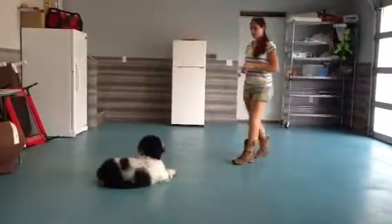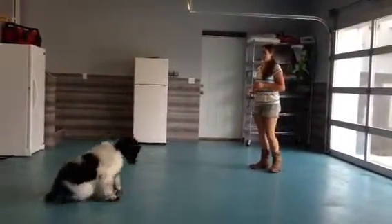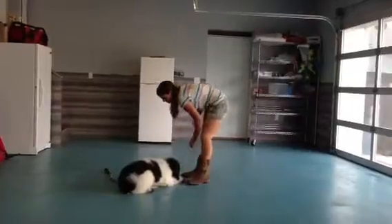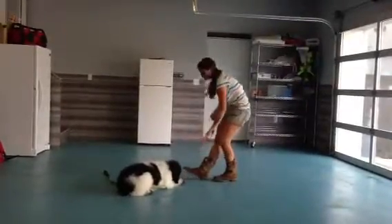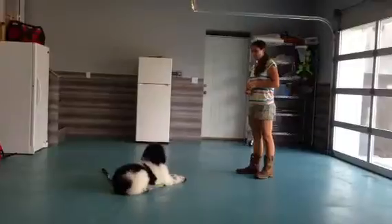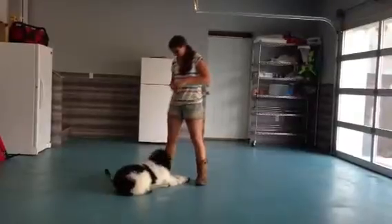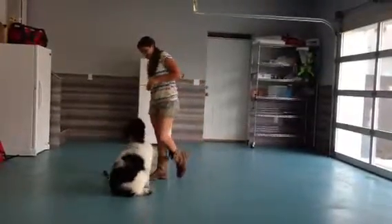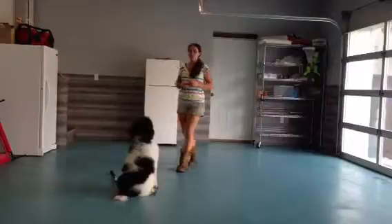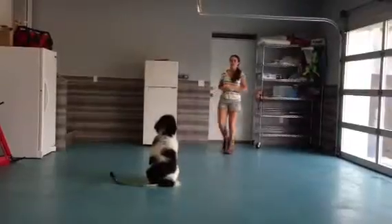Stay. Good boy. Stay — we'll stay a little closer to the side. Okay, good boy. Good boy. Yeah, you're so excited. Stay. Good boy. Sit. Stay — move a little further this time. Good. Okay.